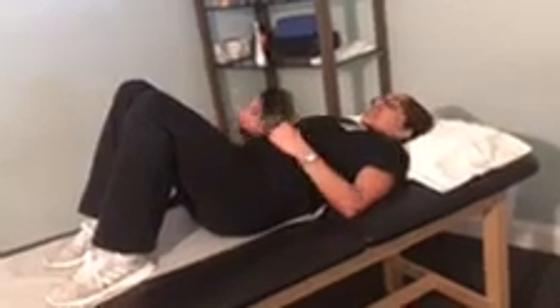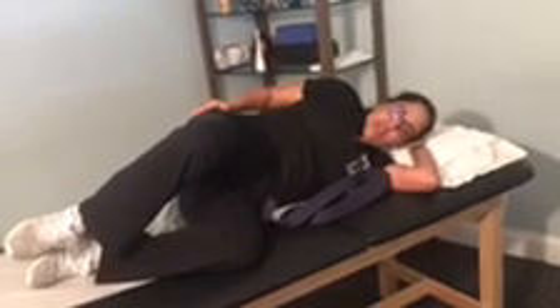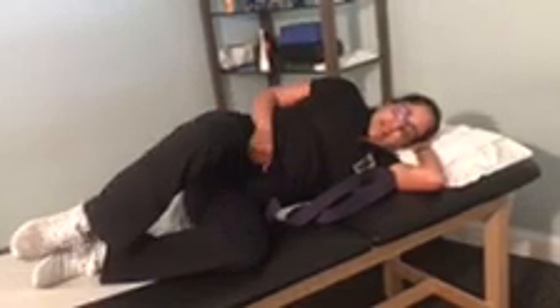This exercise you want to practice with pretty much everything — while watching TV, driving, walking, running — always engage your abdominals. The next one is clams. Lay on your side and open your knees while keeping your feet together. Hold it for about three counts — one, two, three — and close. You should feel it on the side of your buttocks.